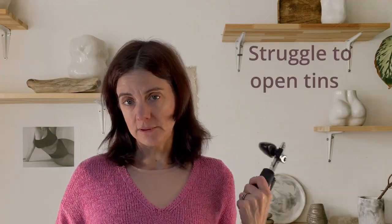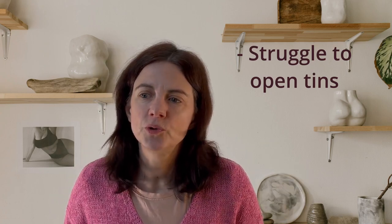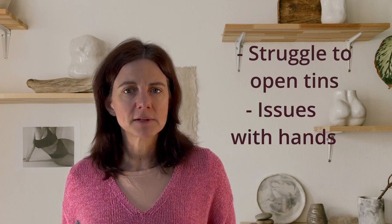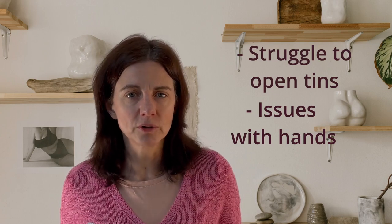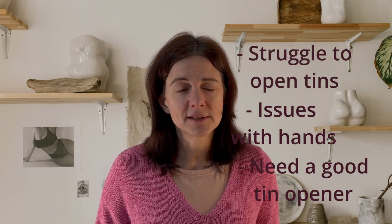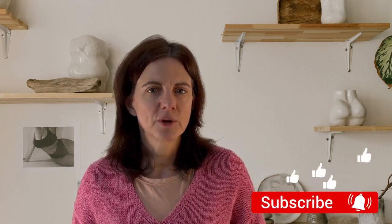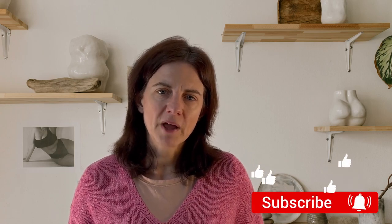So who's it for? It's for people like me who battle to open tins, it's for those who may have problems with their hands such as arthritis, and it's for anybody who just wants a decent tin opener. I really recommend this — it's a great product and not expensive. Remember to subscribe if you're enjoying this video. Bye for now!